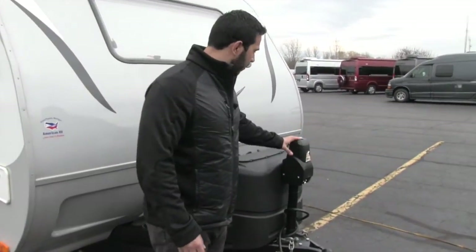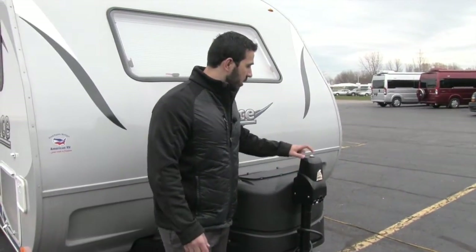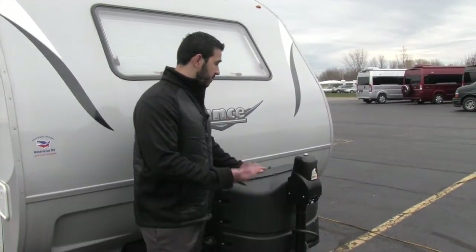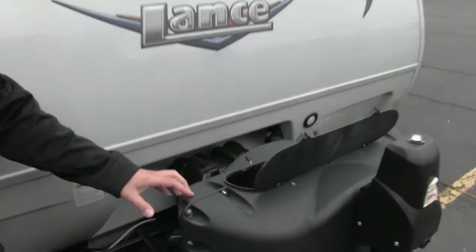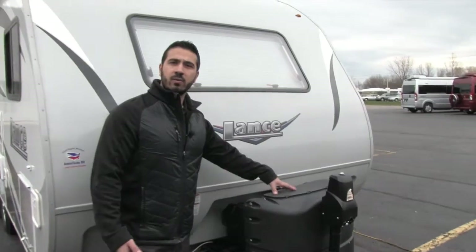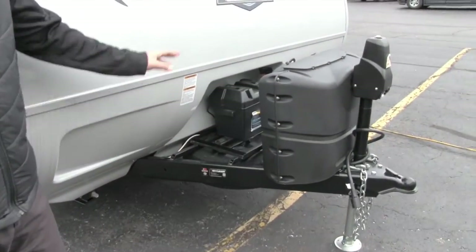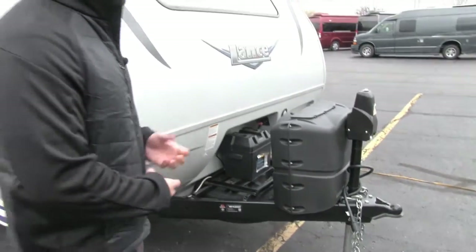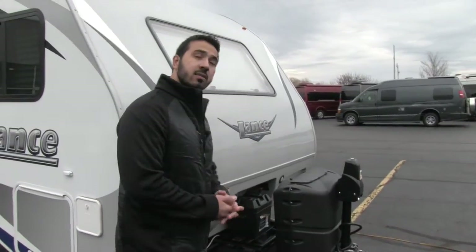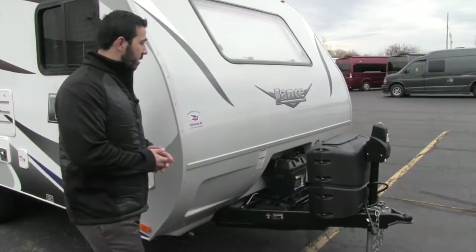For ease of hooking up and unhooking, they went ahead and gave you a power tongue jack — makes it nice and simple, less work for you. It also has a nice level on top so you can see if the coach is going to be level. Behind that are your 20-pound propane tanks — the cover lifts off nice and easy with the thumb screws, giving you 40 pounds of propane total. Right behind that is your battery tray, big enough for two batteries if you want to do a lot of boondocking, though it comes stocked with one. Underneath that you'll see the spare tire.